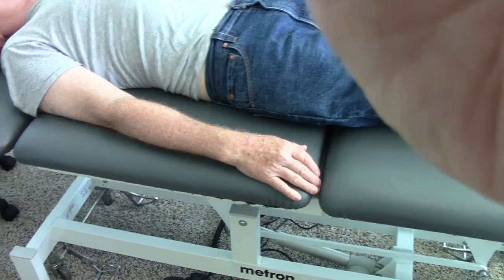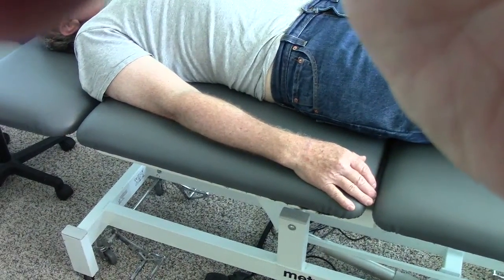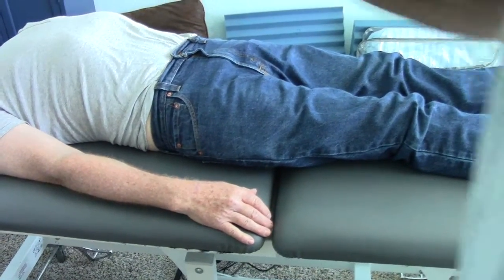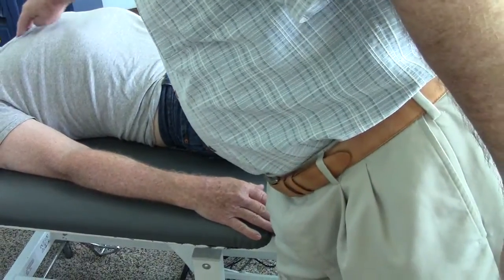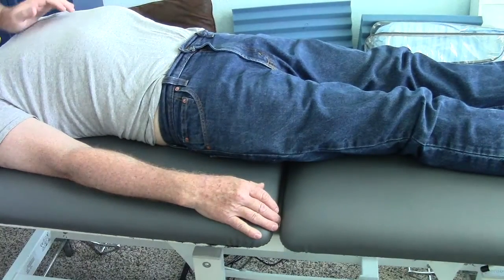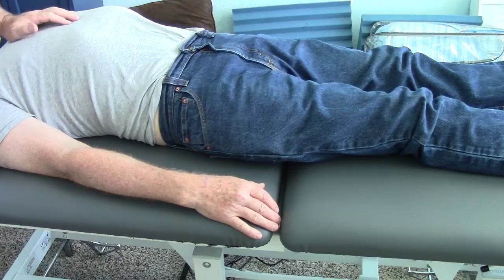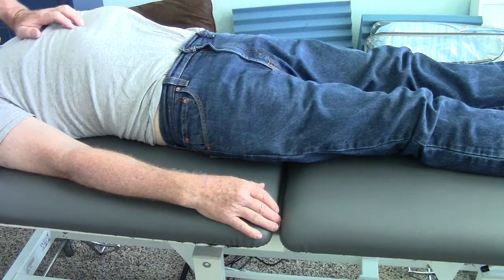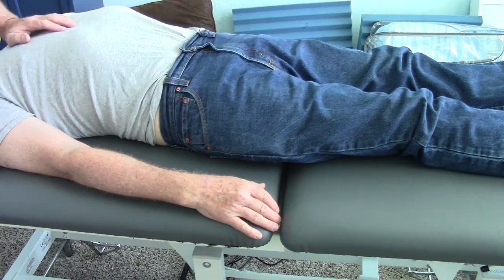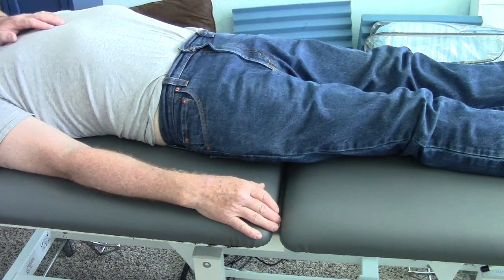We're going to have him prone in a little while. He was restricted right at the manubrial sternal junction — trying to stay out of the camera — but that moves nicely now. Moving down half inch, half inch again, coming back up, and that restriction just isn't there.